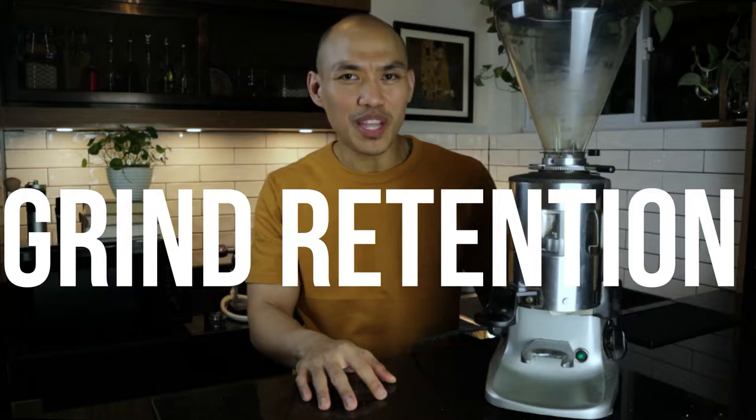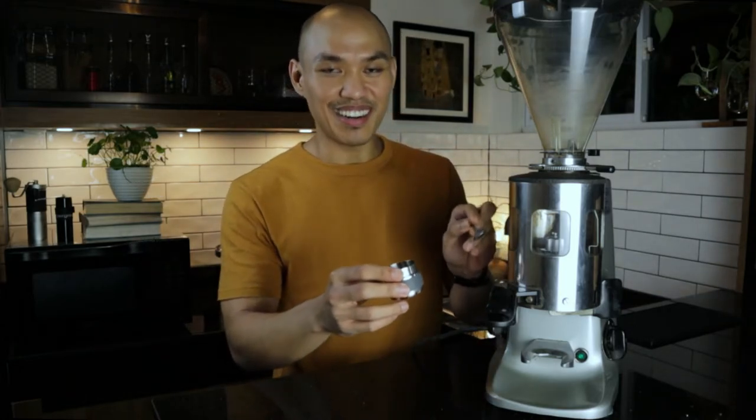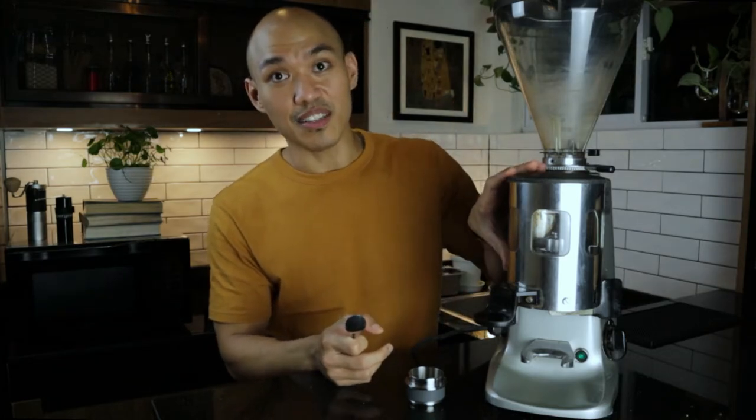If you're just going to use it for 20 to 40 grams of coffee, you would be expecting a lot of retention right inside the doser. So I ended up using either a brush or a spoon to manually scoop everything out, then put all of the remaining grinds right inside the basket. You can imagine the workload and amount of time spent just manually getting the grinds into the dosing funnel.